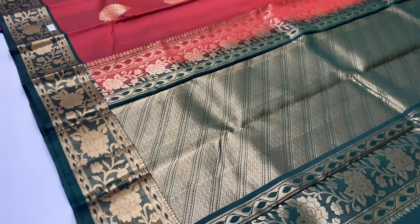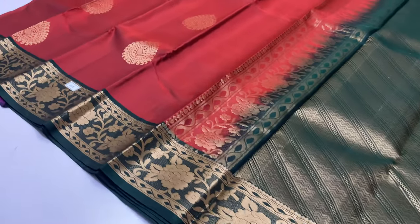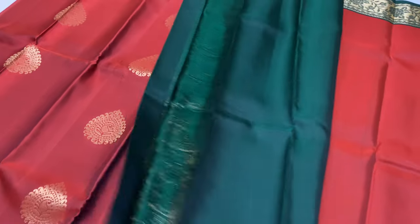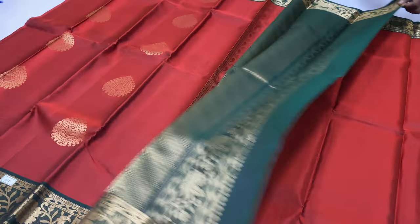Sari code 218 — maroon color, pallu and blouse green shade. Double shade — orange and maroon mix.